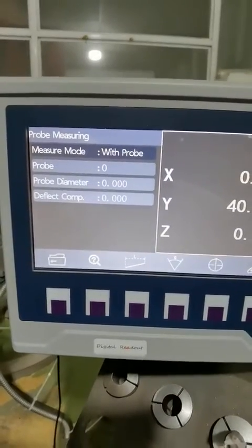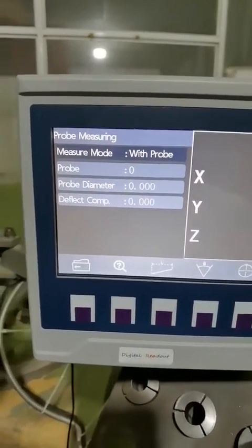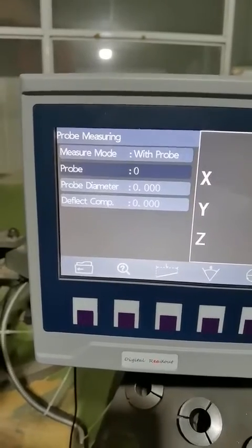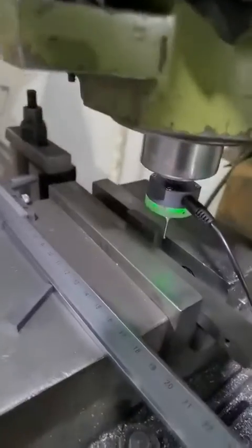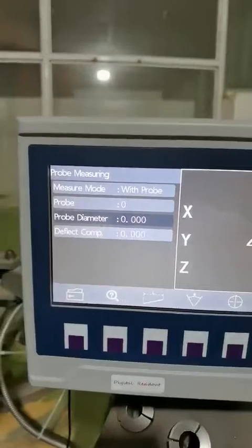After we adjust the wheel run out, here we have two parameters that need to be set. The first one is the probe diameter. For this touch probe, the bore diameter is 2 mm. So here we input 2.